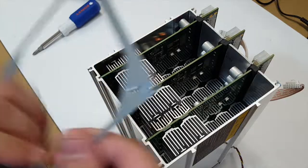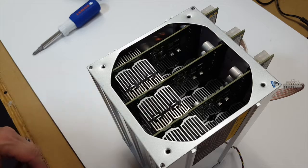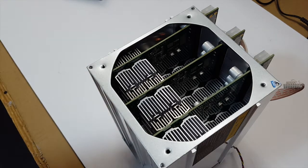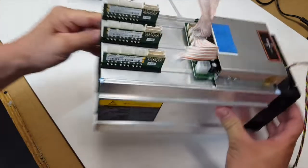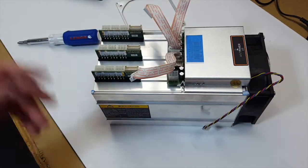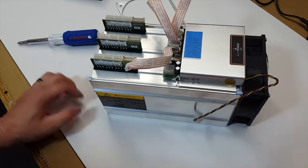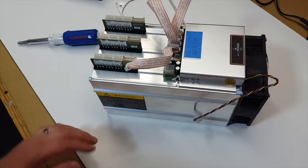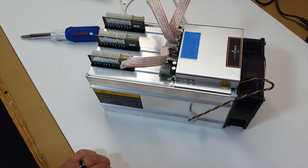Then we just put the cover back on, put the fan back on, plug everything in, and we're ready to go. Thanks for watching — I'll throw a link in the description and take a couple pictures of the teardown to put on my website so people can get a closer look. Thanks for watching, stay tuned for another one.